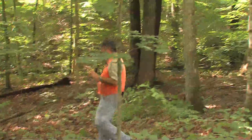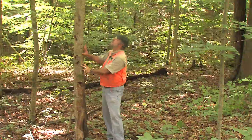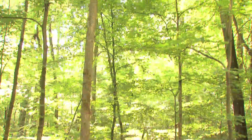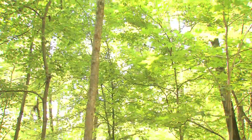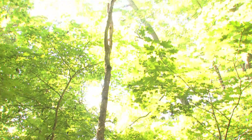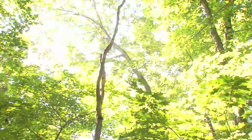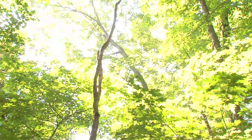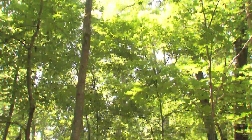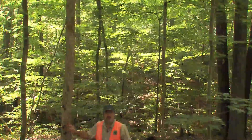I'll walk over here and show you a good example of that. This tree right here is a white oak, and when you look up you can see it has died within the last probably five or so years. From aging trees in this stand, we know this tree was right at 65 to 75 years old. So this was a very old white oak that has finally succumbed because of its canopy position. These low-vigor trees eventually will die out.